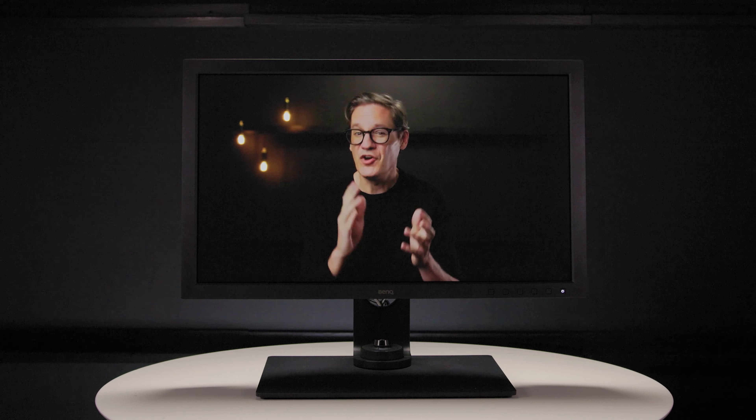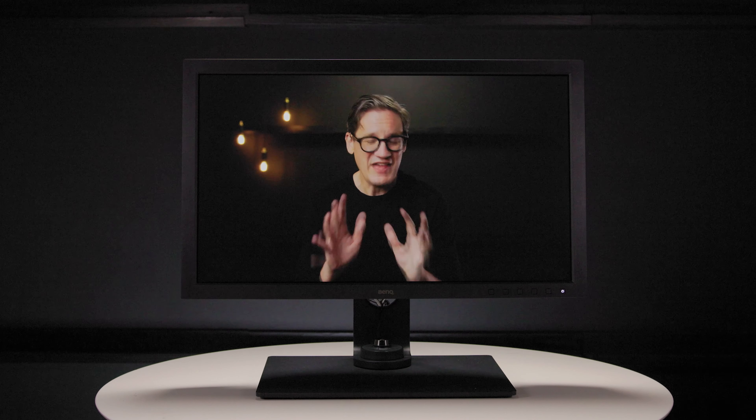Thanks to BenQ for sharing the 271C with me and I hope you enjoyed this review. If you did, please give the video a thumbs up and subscribe to the channel to keep in touch. Check the description below for more information and to check the current price. If you have any questions about the BenQ, feel free to get in touch.